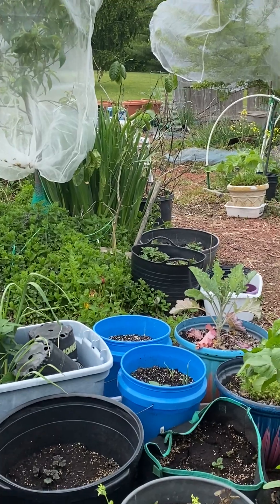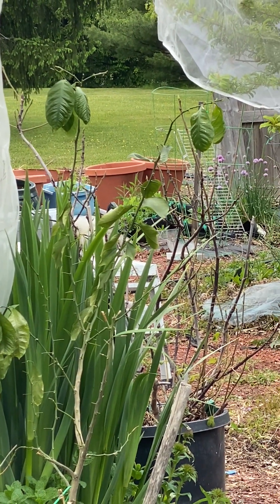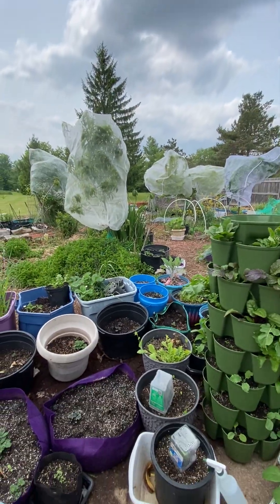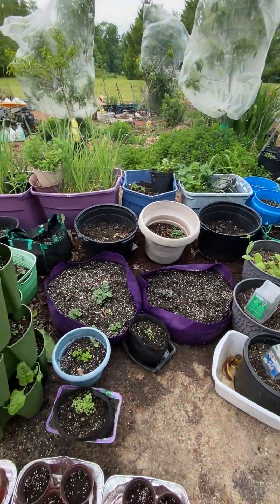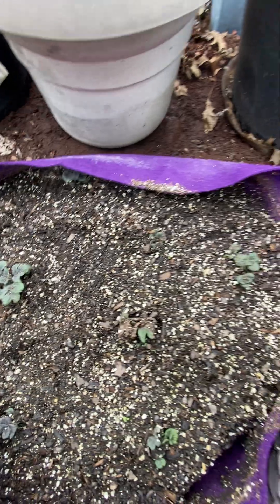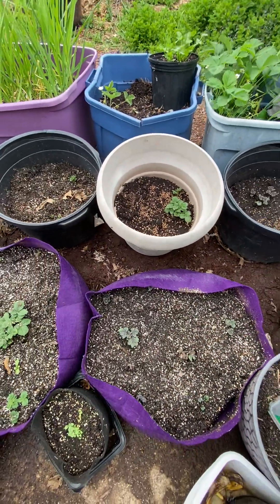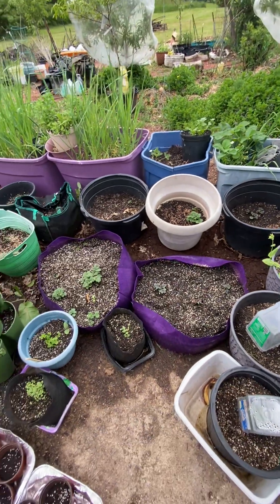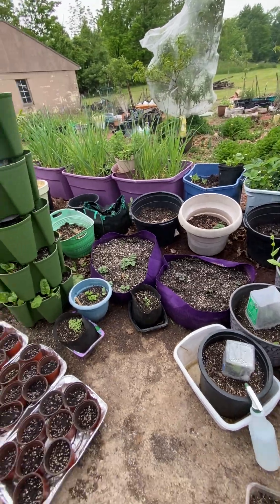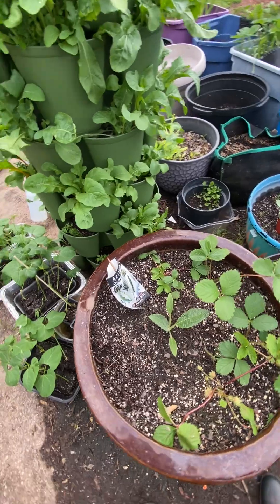Whereas before they were way back there and I didn't really keep an eye on them and fertilize them, so now we'll be able to really check the potatoes — doing good. As you see them pop up, you just add more soil until the pots or the bags fill up. Okay, we can go on to this great pot here with the strawberries.